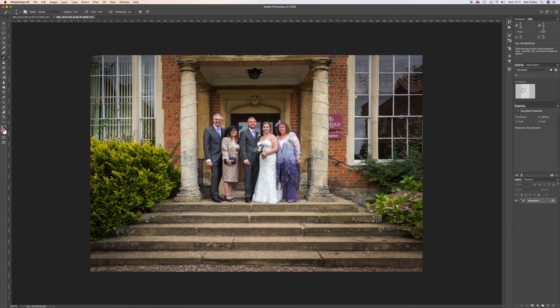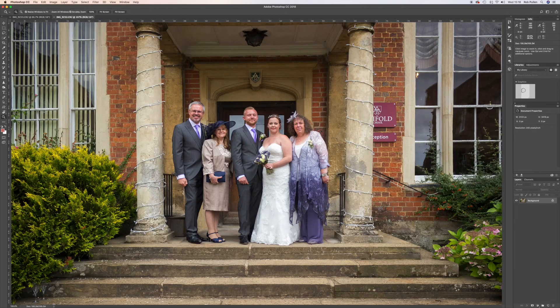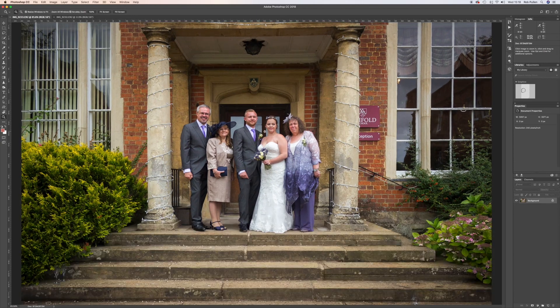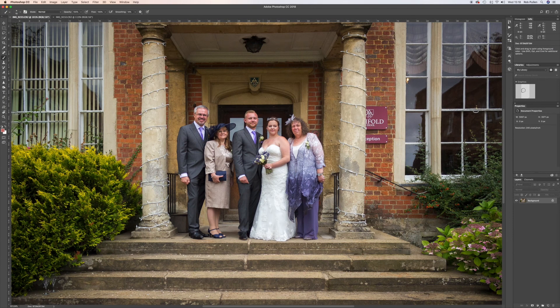Let me zoom in so you can see. This is the photo where his eyes are a bit shut, and the other photo is where his face and eyes are open — that one looks perfect of him, but the bride and father of the groom are not looking. The trick here is that we've taken enough photos with all the settings the same — the white balance hasn't changed, it hasn't got darker, the exposure is set the same — that is what makes this so much easier.